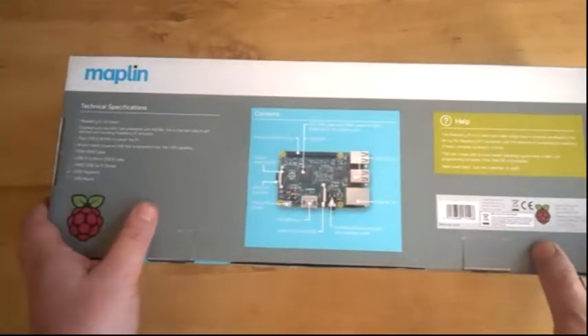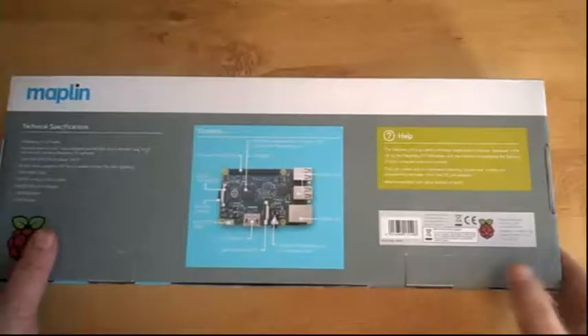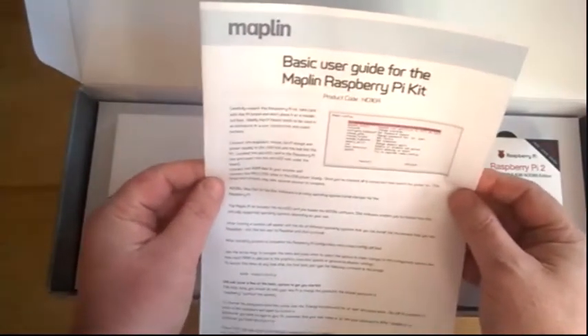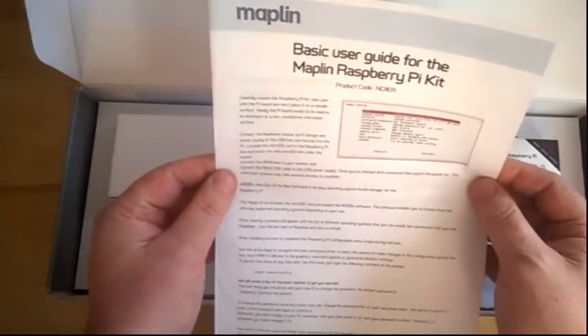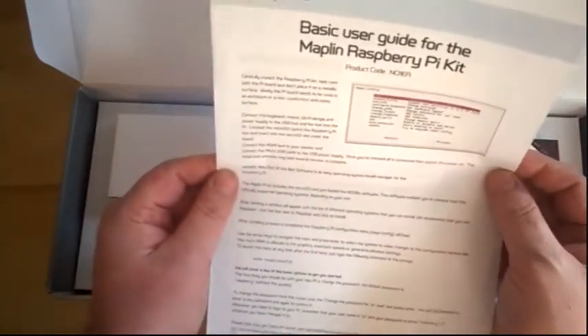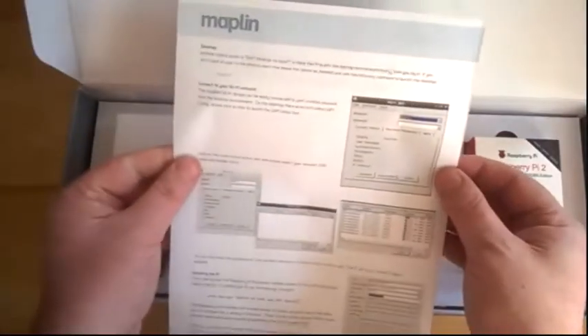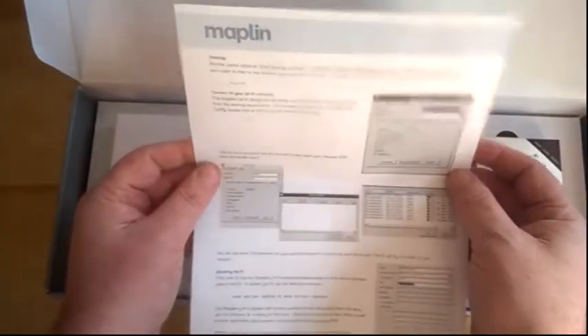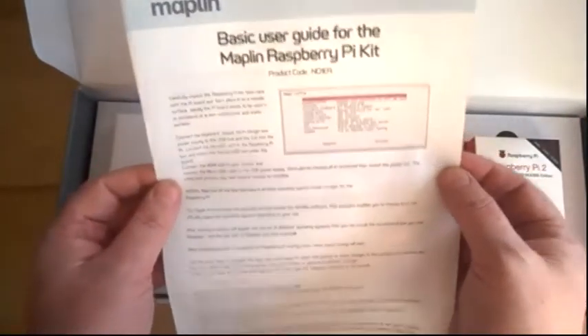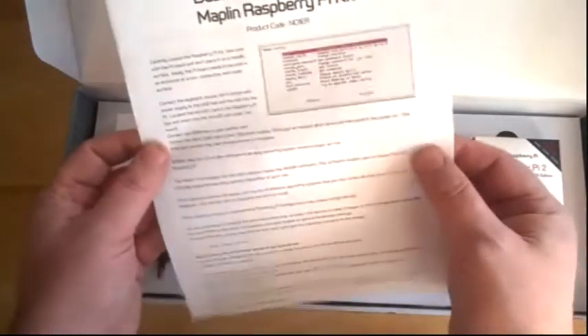But first of all, let's take a look inside the box and see what we actually get for £49.99. Let's just turn the box over and open it up — it all looks very nice and tidy. So the first thing we've got here is a basic user guide or quick start guide, which is basically helping you to get the thing all connected and set up as a computer, how to connect to your Wi-Fi network, etc. So basically, once you've followed this through, you've effectively got a computer which you could actually go onto the internet with, which is quite amazing when you think of the price.